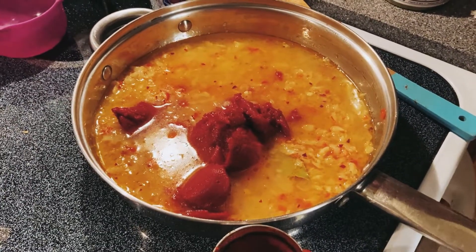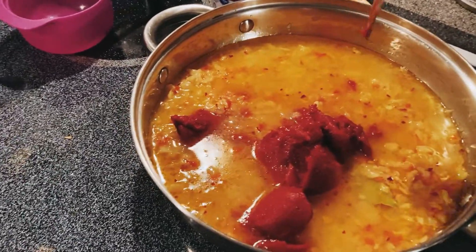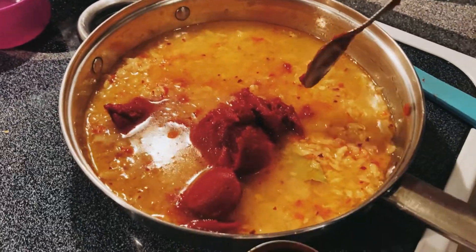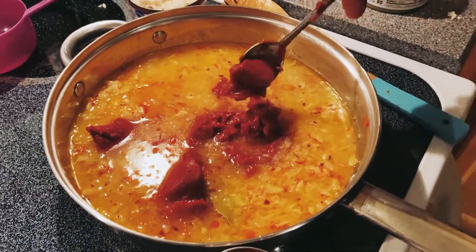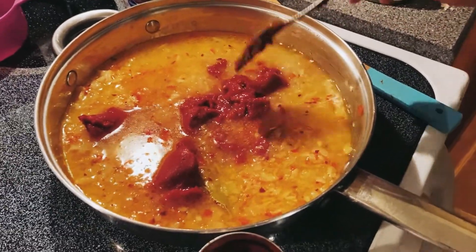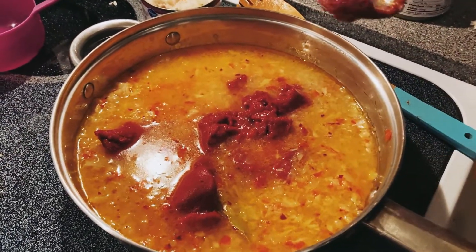So tomorrow, which is game day against the Tampa Bay Buccaneers, we'll see the dough and we'll see this cooled off and I'll build a crab croquette or two on film. And then we'll get the noodle dish going. So we'll be back.